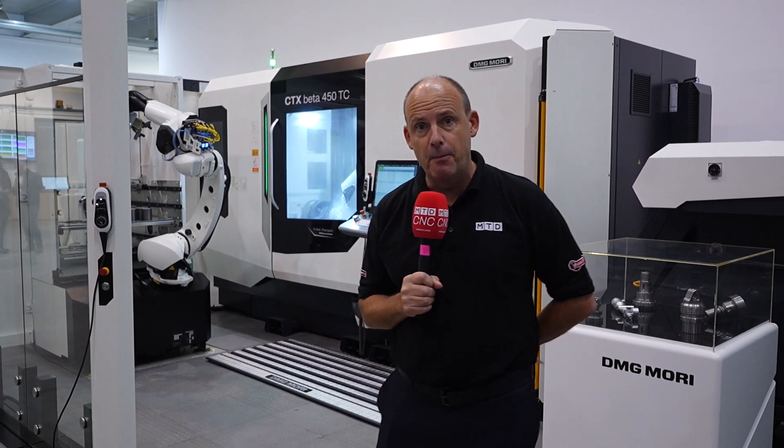We did a live on the MTD CNC channel here from the DMG Mori Open House recently where we looked at this machine, but we didn't go into much detail — we were just trying to whet the appetite of our audience to come and visit the show. In this feature I'm going to tell you a little bit more about the machine, why it was introduced, and what it's capable of.